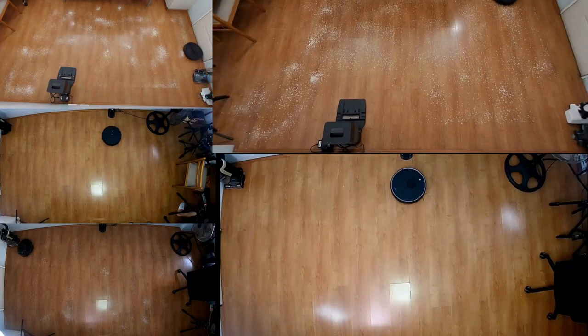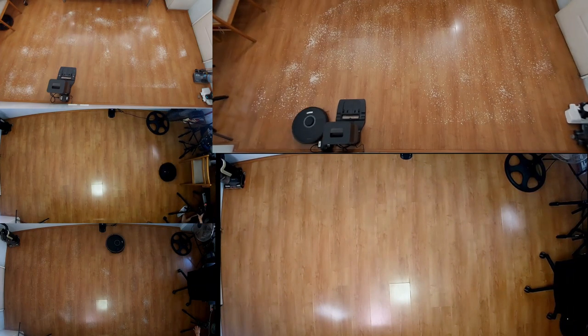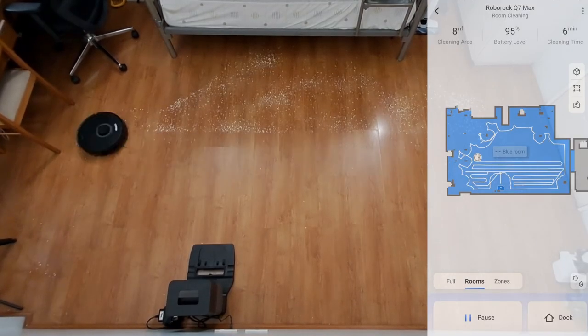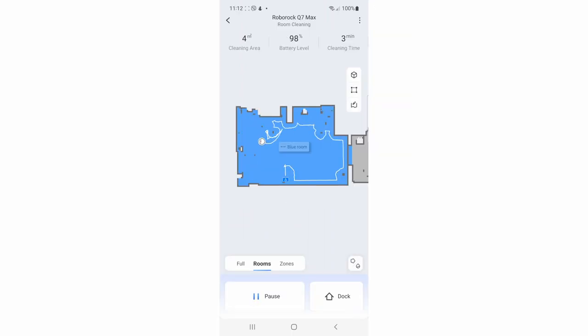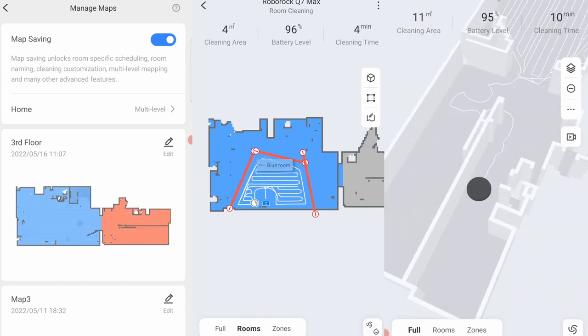All Roborock options except the E series use a LiDAR distance sensor, making these robots some of the more efficient ones available. Regardless of the model, these robots start by cleaning edges before moving to the middle in an efficient back-and-forth pattern. It's the only robot vacuum brand I've tested with a three-pass run option, available in spot or selective room cleaning modes, though the default setting is a one-pass run. LiDAR also unlocks other benefits such as map saving, containment, and much more.